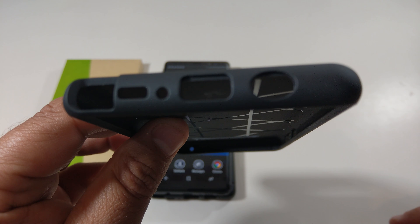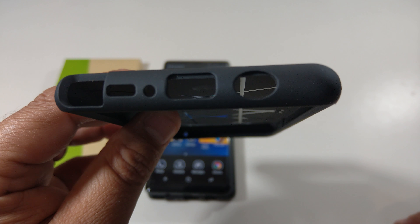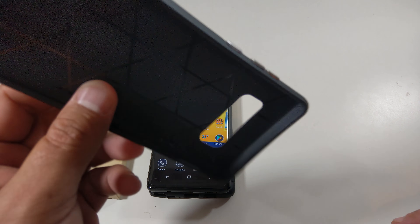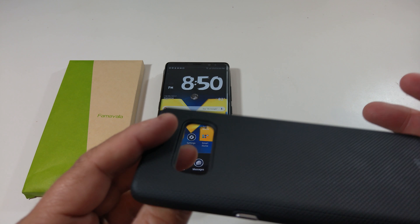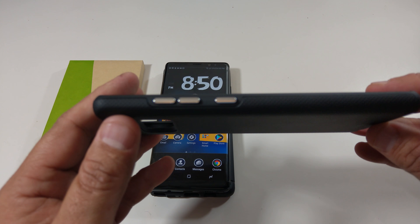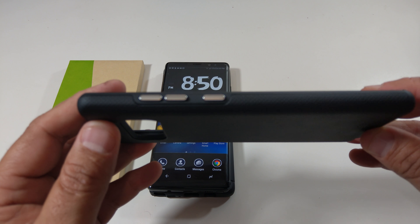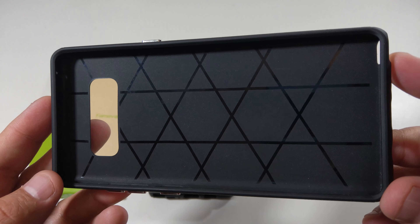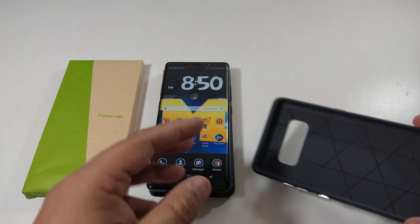At the bottom you have your normal cutouts: your pen cutout, your speaker, your microphone, the USB Type-C, and then also the headphone jack. On the left-hand side, here's your volume rockers and the Bixby button, which looks good too. And the case actually feels really good in the hand. You can see the inside of the case has a nice pattern too.